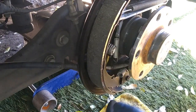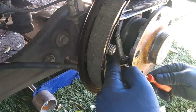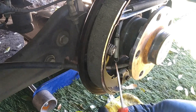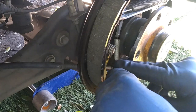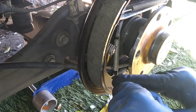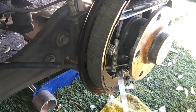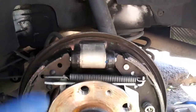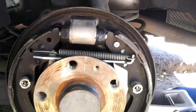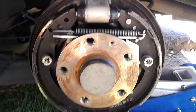And now our last spring — do the same thing. There's not too much tension on this. You can actually do this by hand if you'd like. Now that we've got everything on, there's one more thing we need to do before we put on the drum. We've got to go inside the vehicle and make some adjustments.